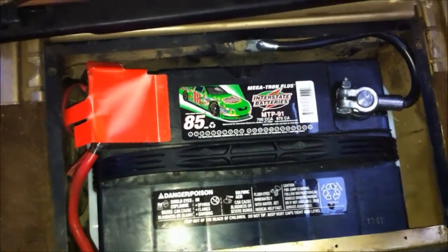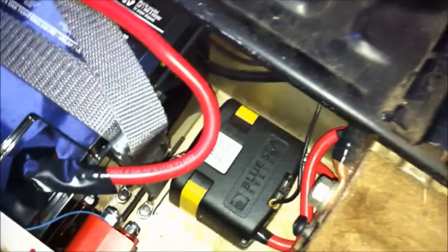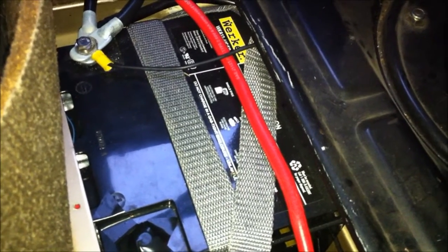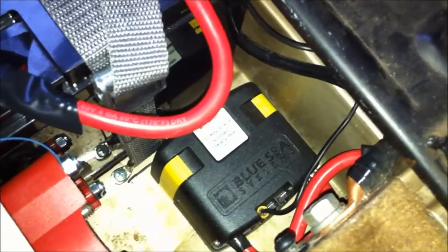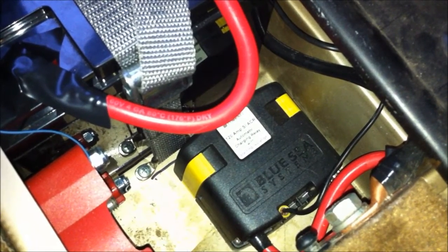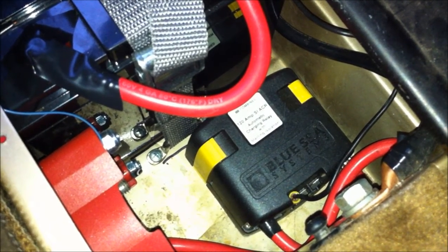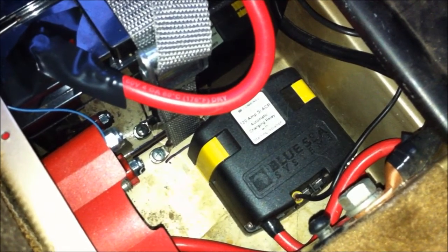We have the starting battery underneath the passenger side seat — a standard interstate battery — and that's what the alternator is charging. I have a Blue Sea automatic charging relay underneath the driver side battery compartment. I also have a Wörker 44 amp-hour battery, basically one of the Odyssey PC-1200 knockoffs for about half the price. When the van starts, or if either battery bank is above 13.5 volts, the Blue Sea combiner waits a bit then puts them in parallel. It does the opposite when voltage drops below 13.5 volts — that's how you keep a starting battery that always gets you out of there.